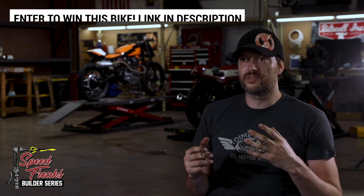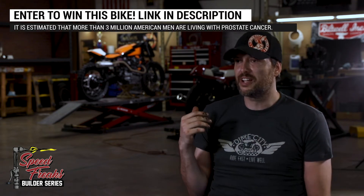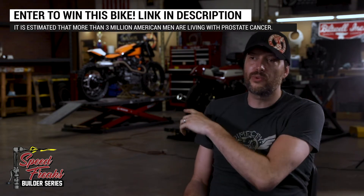There have been a lot of questions and requests to actually use USD forks on this bike. But because it is a budget build, by sticking with the original forks and simply replacing them with progressive springs, that allows us to give a better front fork upgrade at a cheap price, still retaining the original integrity of the bike as well.